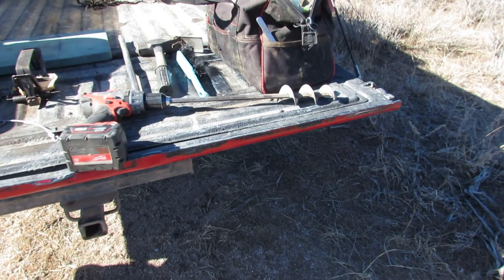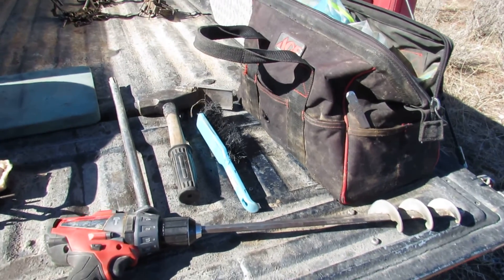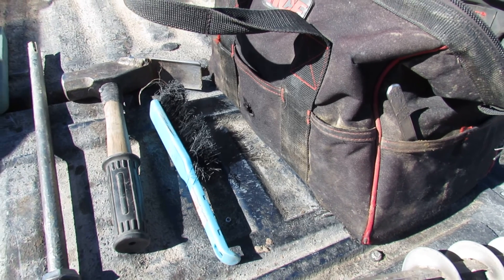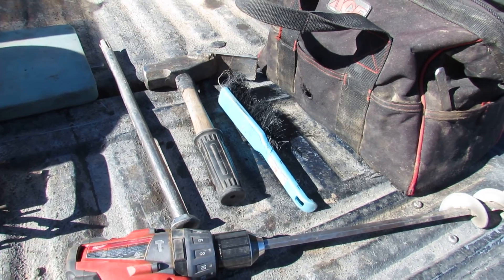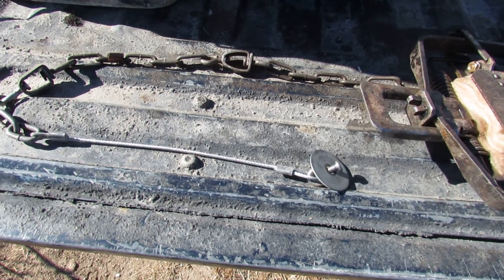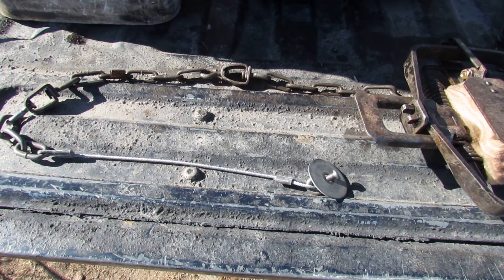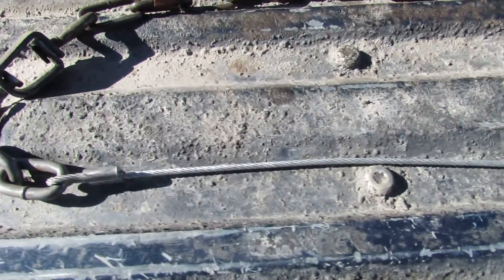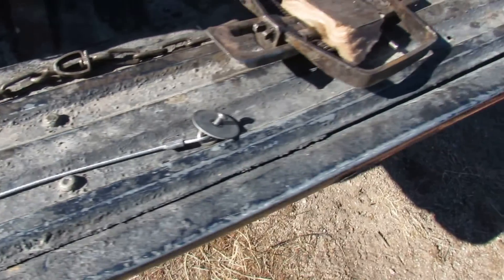I use an 18-volt Milwaukee hammer drill. I've got a big four-pound hammer with spring steel welded on it — I make my own washer stake driver. All my traps I use washer stakes in. It's that one-and-a-half-inch fender washer, and I attach three lengths of chain to it at the end of it, because sometimes you can't get that all down.